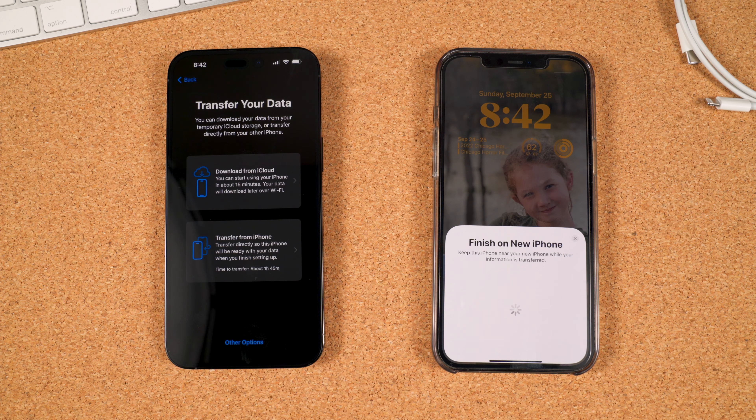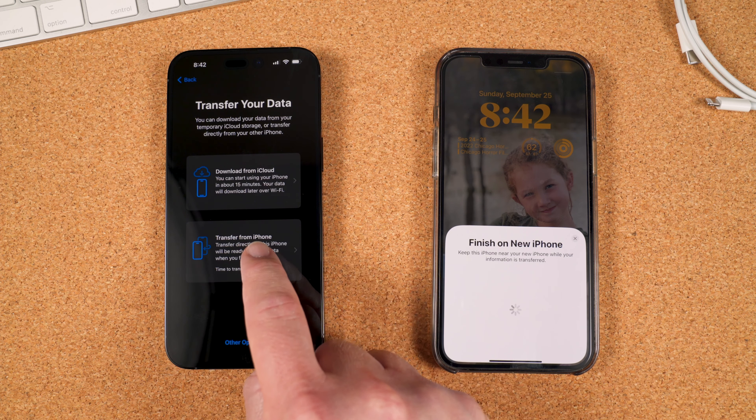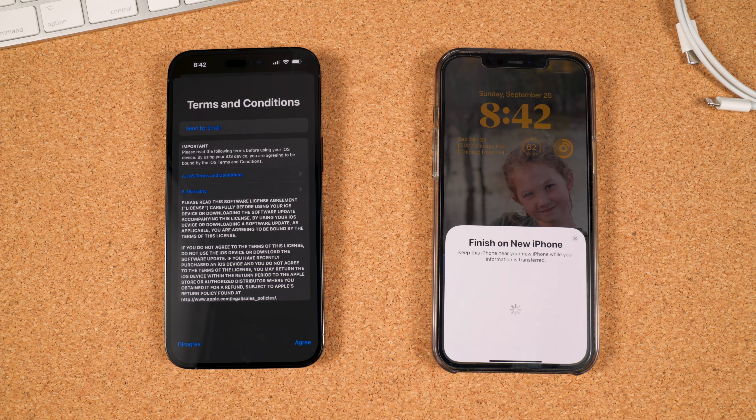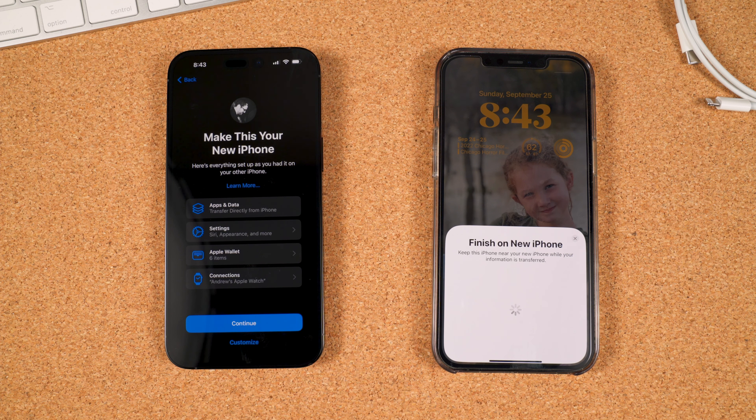Tap Continue and on the next screen, you can set up Face ID. You can set this up now if you want, but I'll select Setup Later. We're now at the transferring part. You could download from iCloud, but since we have both phones here, we'll just transfer directly. Select Transfer from iPhone. Note the time that it says it'll take — mine took about an hour.